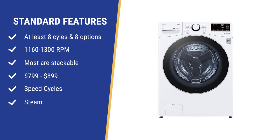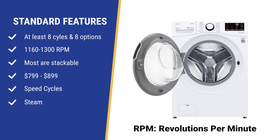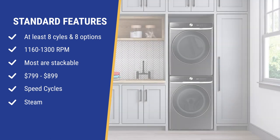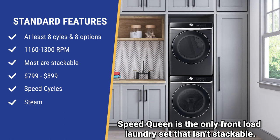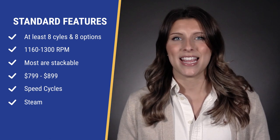Our parents' washers had three cycles, two speeds, and three wash and rinse combinations. The basic front load now has eight cycles with eight options so you can wash pretty much any fabric. Spin speeds are similar at 1,160 to 1,300 RPM, with GE, LG, and Samsung being the fastest. A faster speed helps to pre-dry the clothes for less time spent in the dryer. All front loads are stackable except for Speed Queen. These basic front load washers are about $799 to $899.